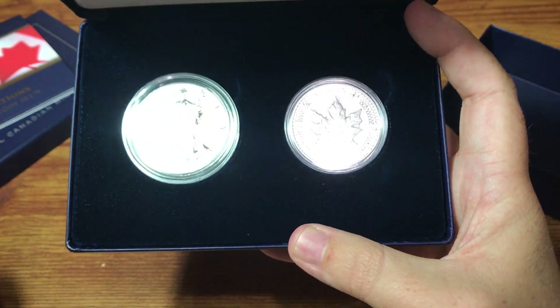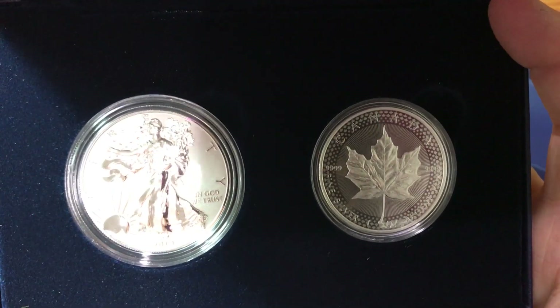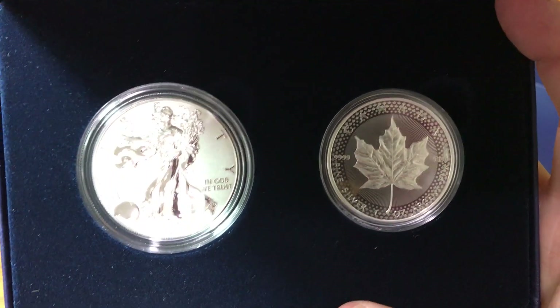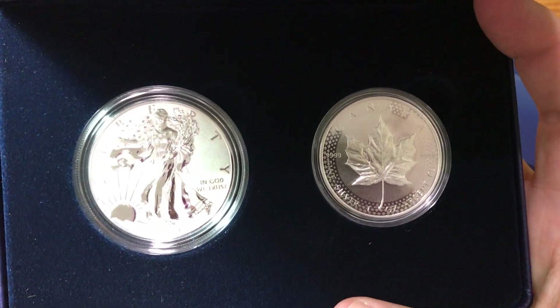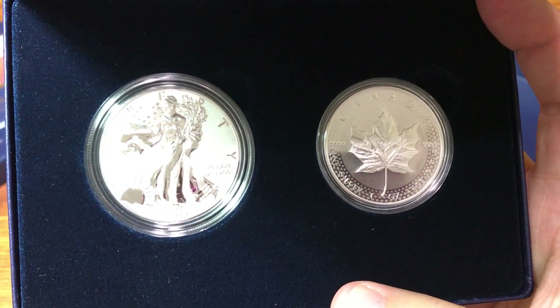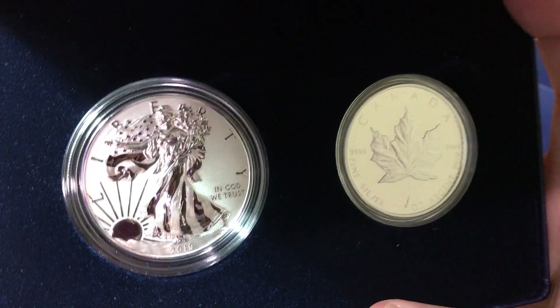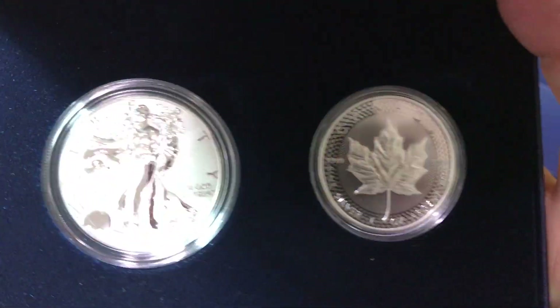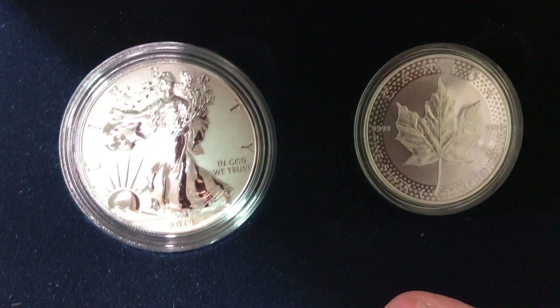It took me three times. I didn't buy it the first day, then I set the reminder. The first time it came back available, I told my wife I was going to buy it, but by the time I sat down at the computer it was out again. It was the third reminder that I actually had the chance — I was at my computer and bought it quick enough to get it. You've got to be quick.